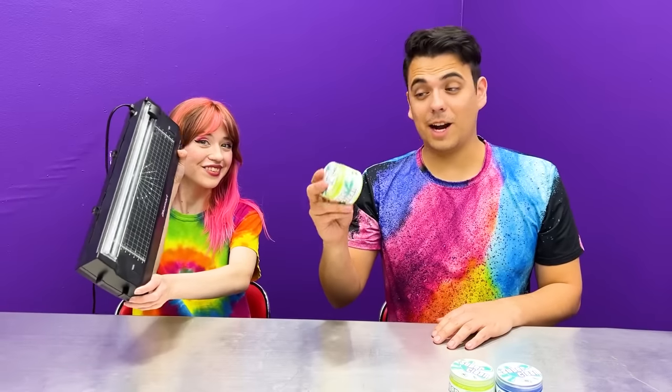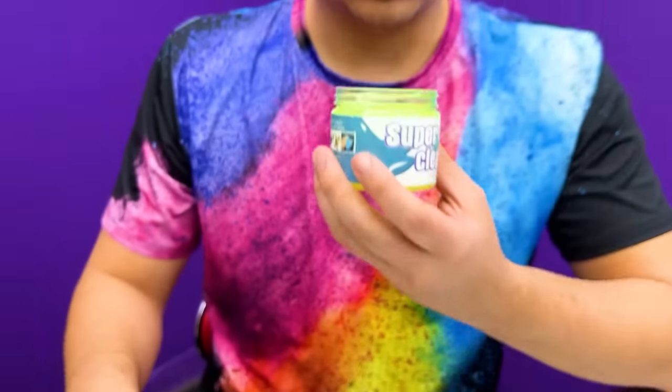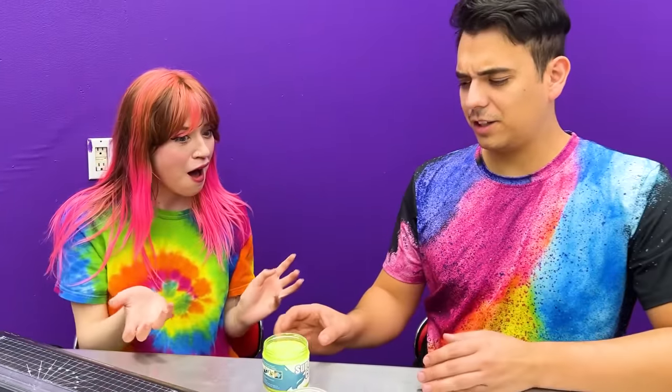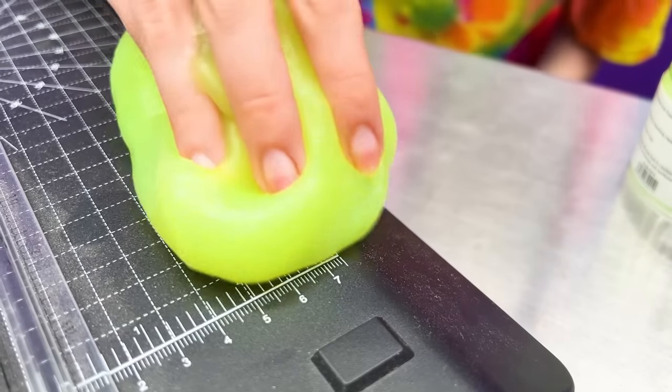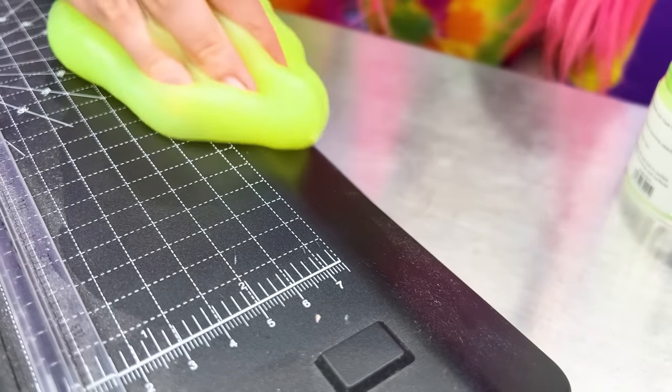Look how much dirt is on there! It's a very strong citrus smell — if you guys don't like the smell of cleaning supplies, you might not like the way this one smells. It feels just like slime, but it's a little more firm. Let's test it out! Wow, it took off a lot of dirt! It actually works!